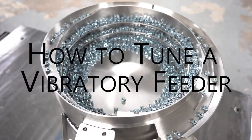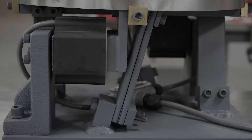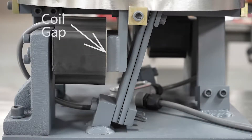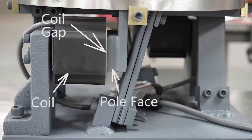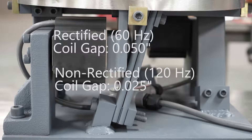Before testing your vibratory feeder for tuning, first verify that all bolts on the feeder and drive unit are tight. You must then correctly set the electromagnetic coil gaps. Rectified drive functions require gaps equal to 50 thousandths of an inch, where non-rectified functions require 25 thousandths gap.